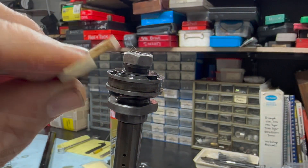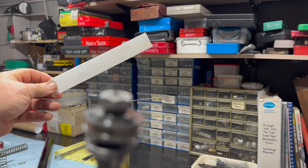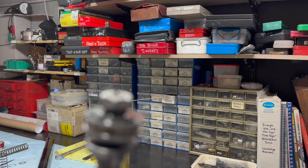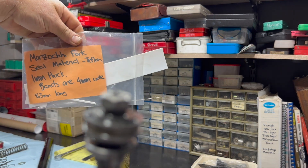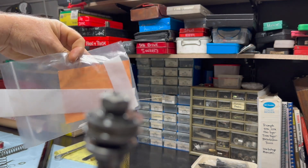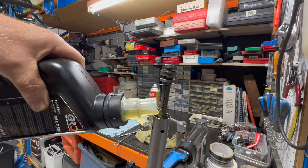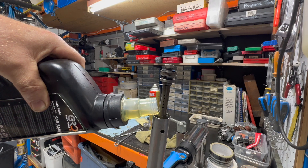These Teflon bands are impossible to get, so we cut our own. If you get yourself a piece of 1mm Teflon sheet — you can purchase this in lots of places — you can cut it up. The dimensions are 83mm long, 4mm wide, and that's a perfect little replacement band.